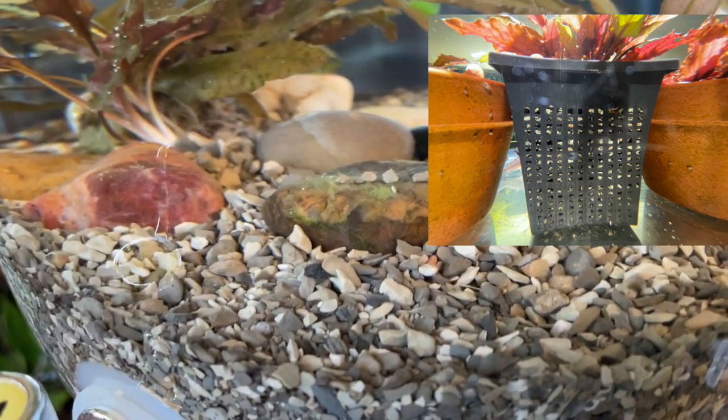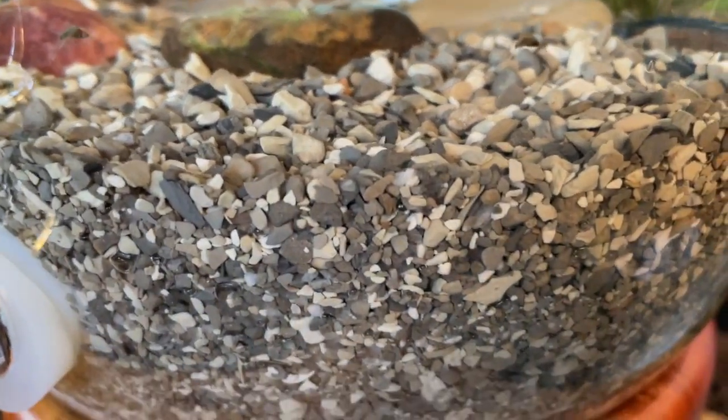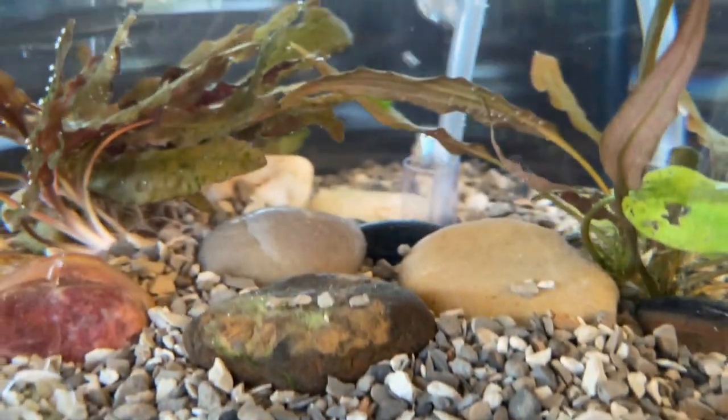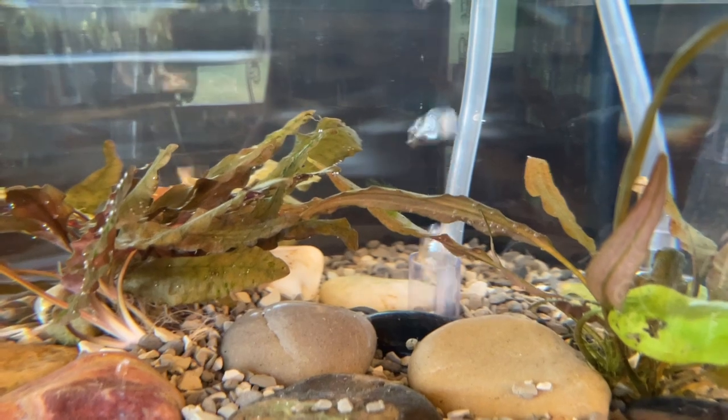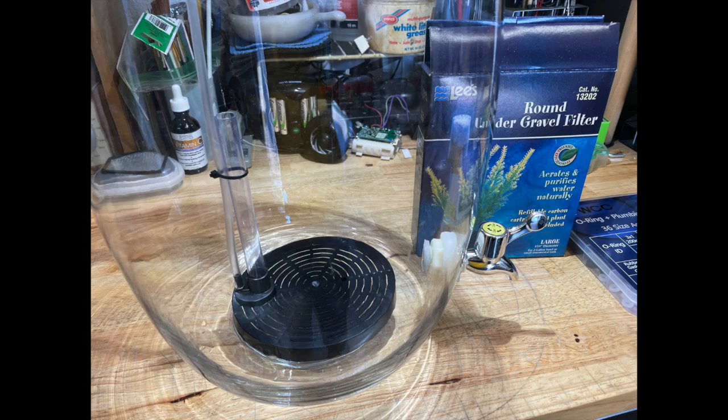The reason I have to change it over is because in the mornings it's getting a little cold here in Florida and this container's got to come in the house. And since I got the Lee's under gravel filter, I figured now will be the best time to change the container over.